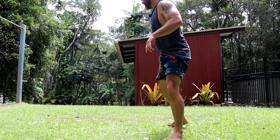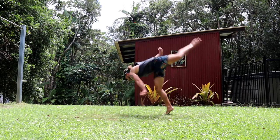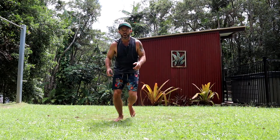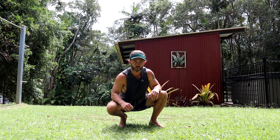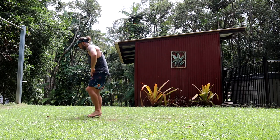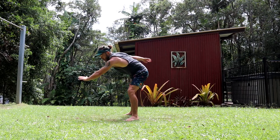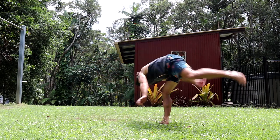Combo time — as promised, let's do macaco to bee kick. If you don't have a macaco or monkey flip, check out one of my previous videos where I run through how to do that. Essentially what we're doing is a very easy lazy macaco, and that momentum will keep on coming through into our bee kick. It feels good!